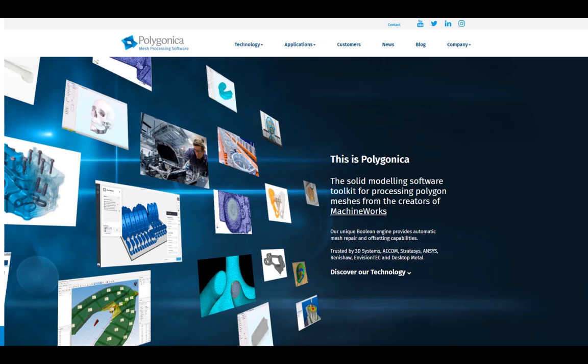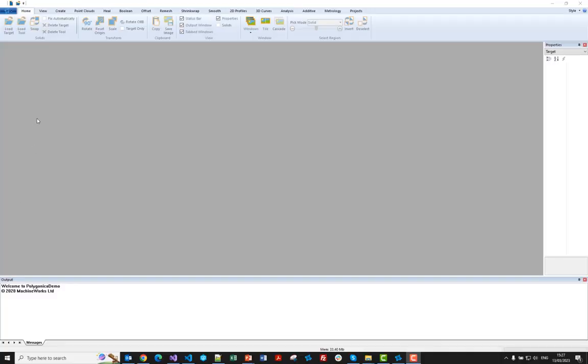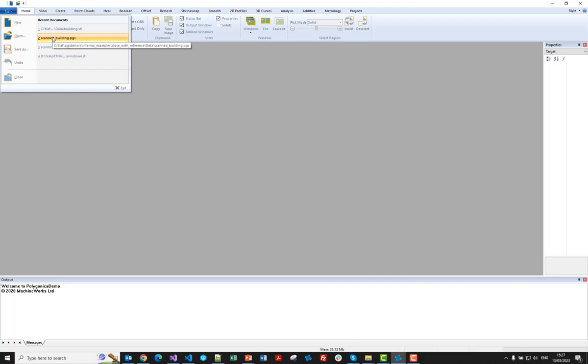I'm going to go on to the demo. If you need to contact us, feel free — there's a contact form on the website, or you can find us on LinkedIn. As usual, the first thing to point out is this Polygonica demo isn't available to buy anywhere. Polygonica is a software library that you embed within your own software products, so this graphical user interface is literally just for demonstration purposes.